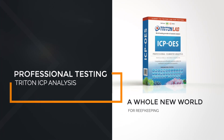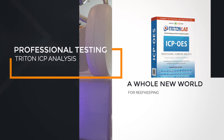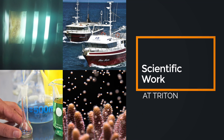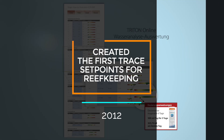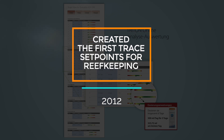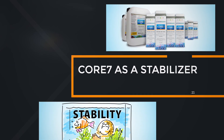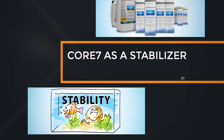To solve the trace element problem, we first created ICP testing — the tool to measure how much trace elements you have in your tank and what the situation already is. We used this tool and did scientific work on how much is really needed in an aquarium, what trace elements do for your tank, and how much would be too much. From that science, we created Triton set points for trace elements and a product that keeps your tank stable in all these parameters. Stability is one of the main things we look at in reef husbandry.